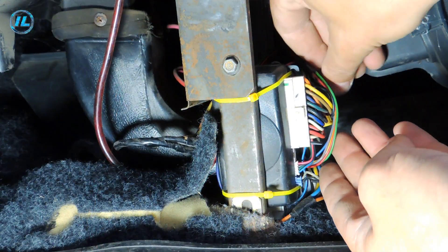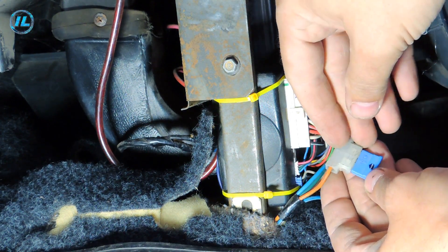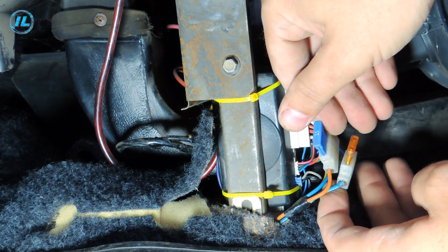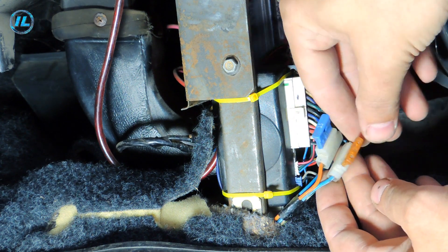I got to the alarm and the first thing I decided to do was check the fuses. One fuse is visually intact, but the second one is burnt out. It is easy to verify this with the help of the indicator.